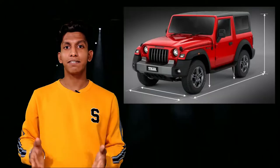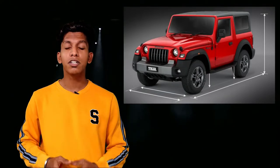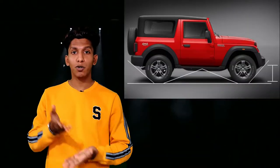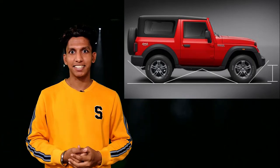The massive 226 mm of ground clearance will help you glide over big stones without scraping from the bottom. For off-roading junkies, the approach angle, departure angle, and breakover angle are all better than the previous generation.